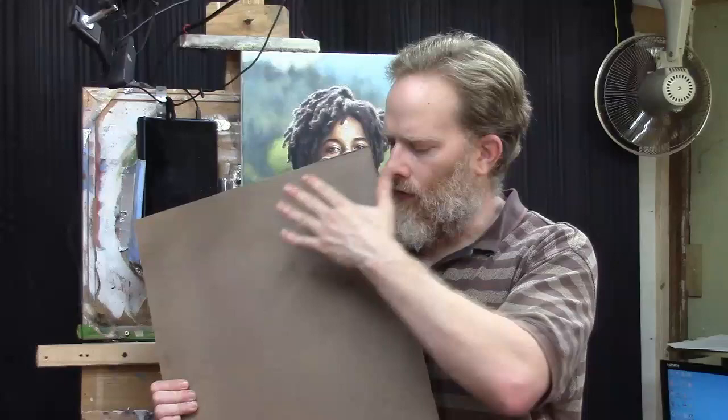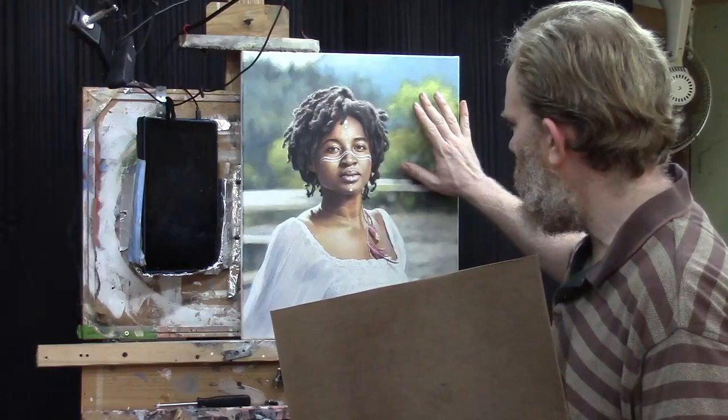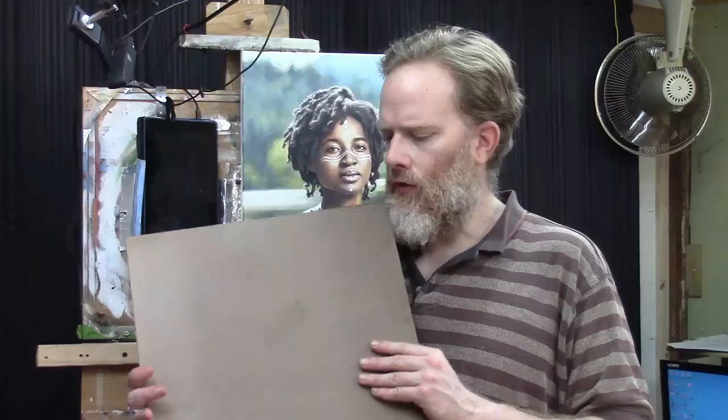I wanted to try hardboard because it allows you to get a smoother painting surface. Your glazes will apply much more evenly — you don't have to overcome the texture of the canvas trying to get the paint to fill in the warp and weave of the fabric. With this smooth surface, it's almost like glass. Your glazes are going to apply very easily, so you'll be able to get a much smoother texture and more detail as well.